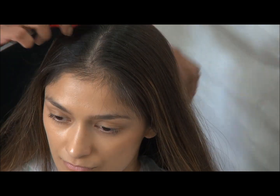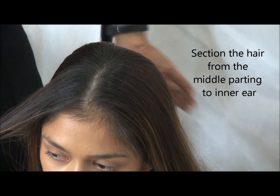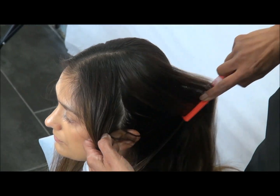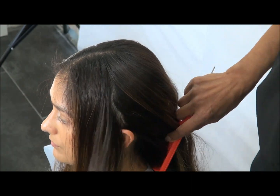What I've decided to do is to create plaits — you won't believe me — five of them. Five small plaits and then into a bun. So what you do is section the hair as shown.